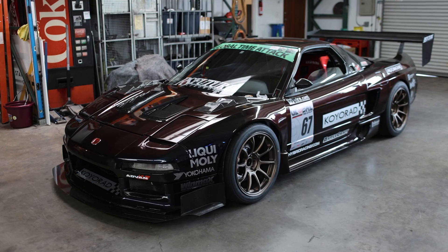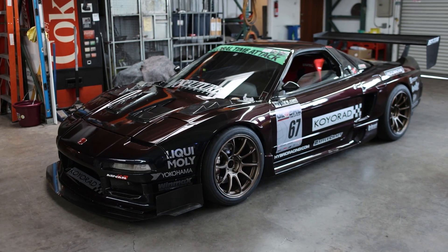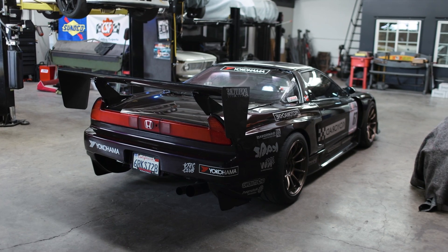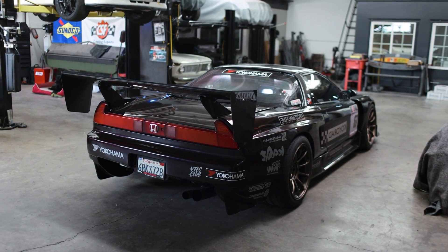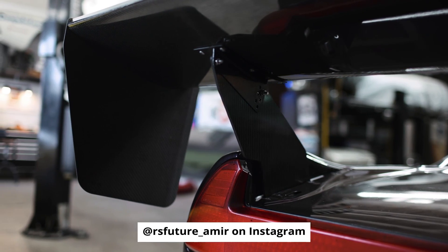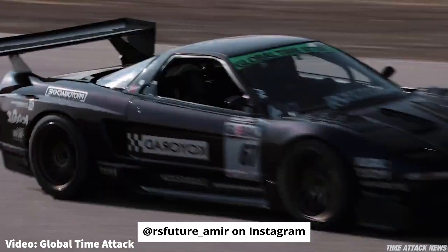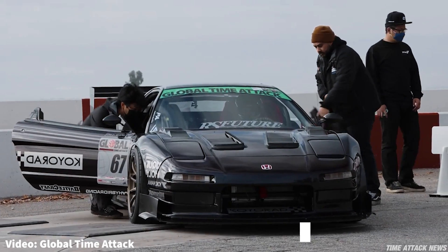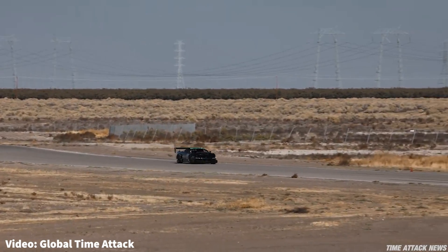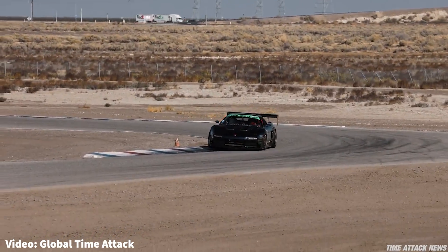I've showed you guys this render before, but it's based on the RS Future Turbo K20-powered NSX Time Attack race car built for the street class with Global Time Attack, built by RS Future. RS Future is going to be building the aero package for the 308. The wing that Amir runs is pretty much identical to what we will be using — it measures about 70 inches in overall width, and at 150 miles per hour it can develop over 800 pounds of downforce. All of that downforce is going to be transmitted through the pedestals at the back of the 308.